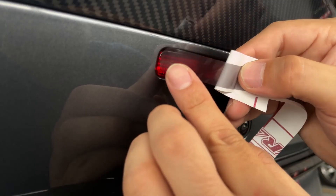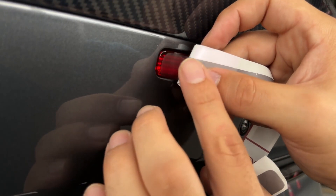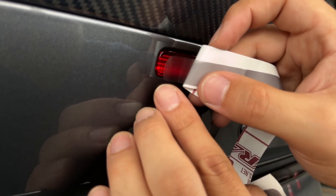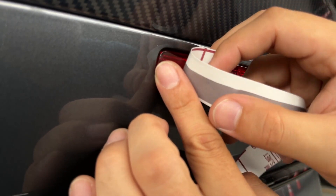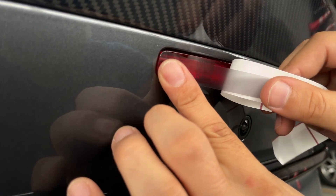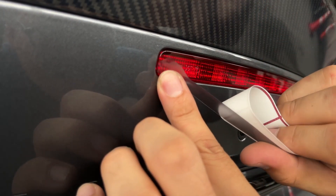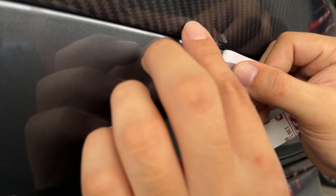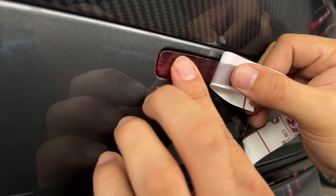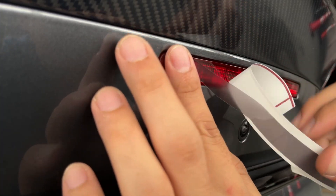Like I said in previous videos, I'm not really good at installing vinyls, so go ahead and roast me in the comments. As you can see, I'm trying to avoid touching the glue side of the overlay to avoid getting fingerprints on the sticker. The best thing about this overlay is that it has some texture, so even if you touch it there won't be any fingerprints. I realized this when I was doing the last one.